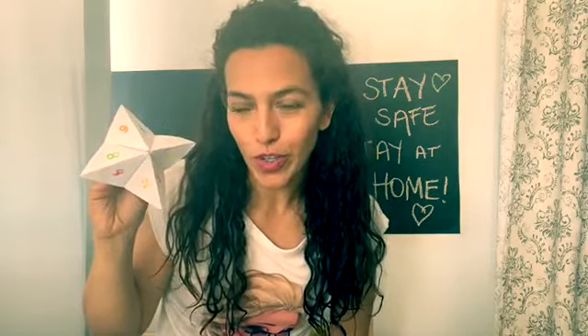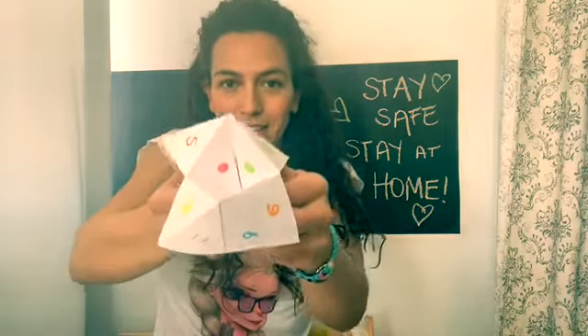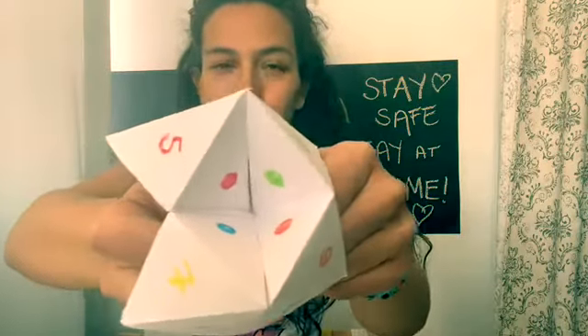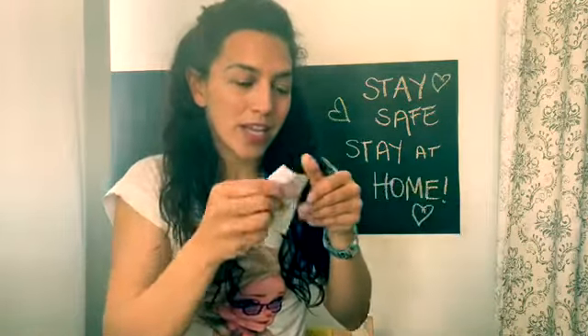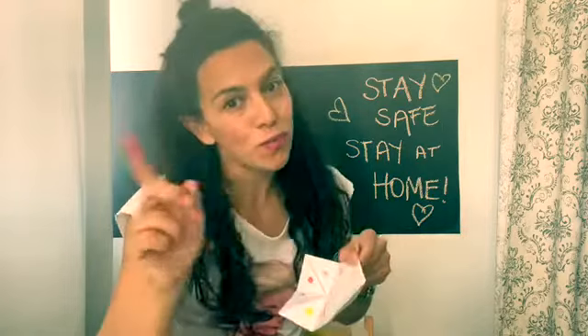I forgot to tell you how to play it! Once you have your origami figure done — in Spanish you call it 'comecocos' — you go with someone else, maybe mom, dad, a brother or sister, and ask them to choose a number. For example, if mom says seven, you go: one, two, three, four, five, six, seven. Then you have four colorful dots and ask them to choose a color. If she says green, you open the green flap and it says the activity — like 'make a drawing of yourself' — and you have to do it!